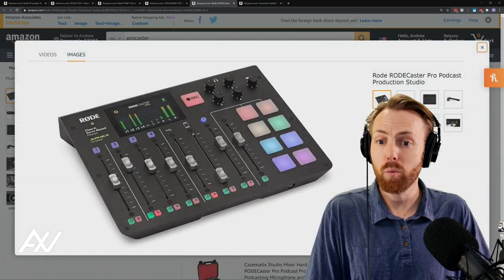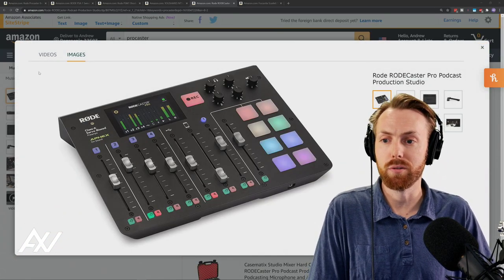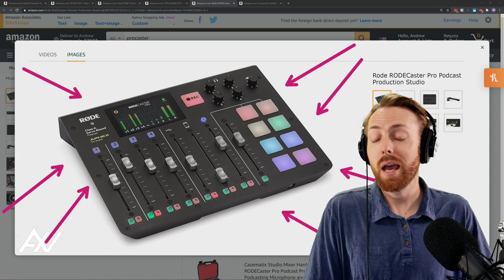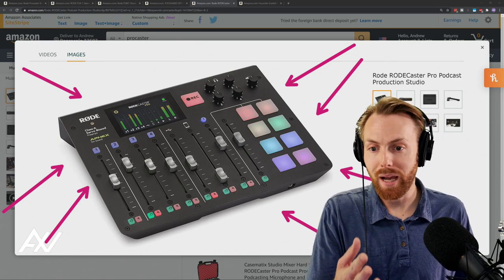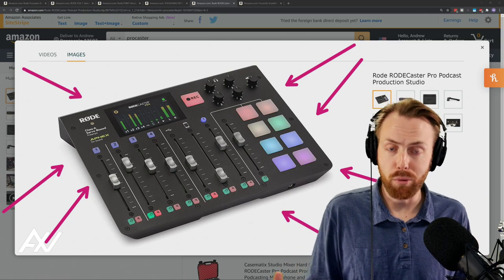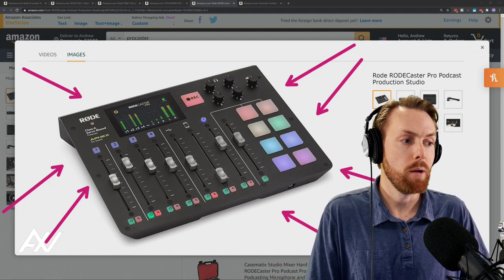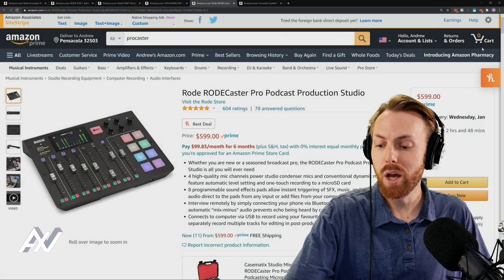Whereas the Rodecaster Pro mixer — which Rode, by the way, gave me for free two years ago, I need to disclose that — has lots of onboard processing that is super impressive in my opinion. It's got a whole host of other features such as sound pads, you can plug in four microphones, connect Bluetooth from your phone, and it's got real-time dials to see volume levels. I've done other videos on this accessory. What I'm going to focus on today is the onboard processing. I want you to hear the microphone in real time without any processing versus processing on, so you can hear the impact. If you're going to be paying hundreds of extra dollars for this mixer to go with this microphone — which a lot of people do — is it worth your money?